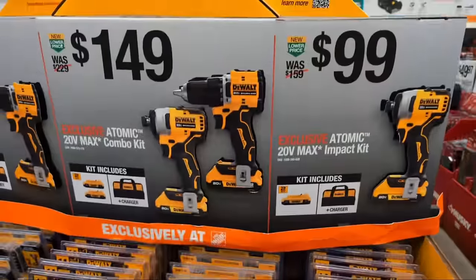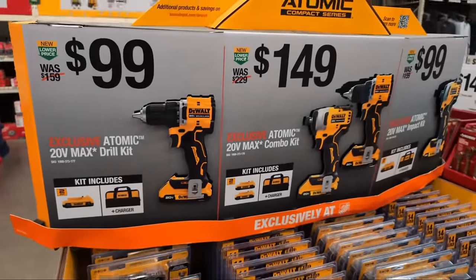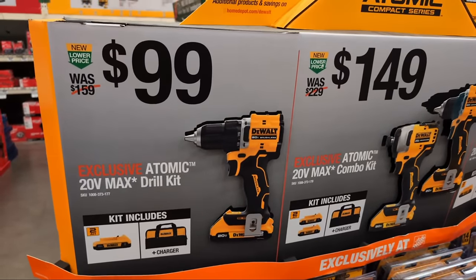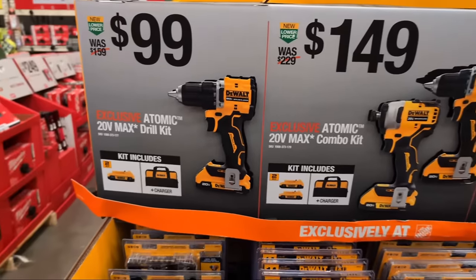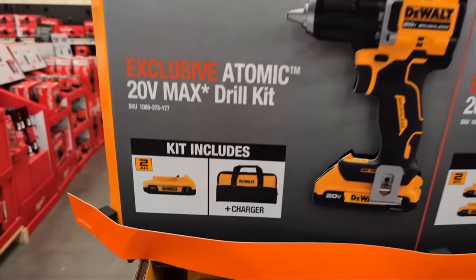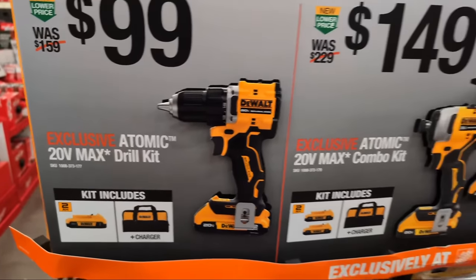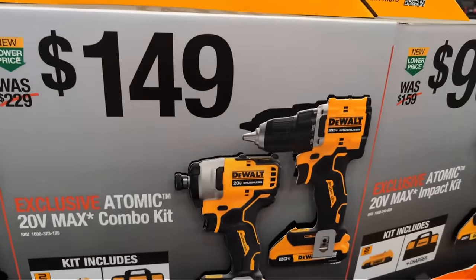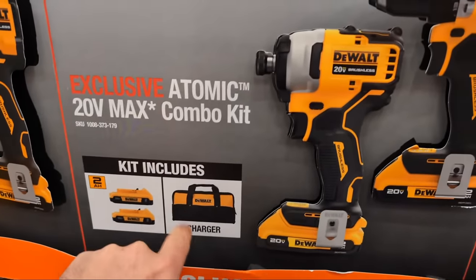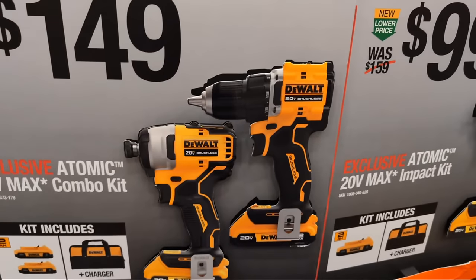If you want to find out what that little yellow doodad is, go check out that video. On the end cap here, you have a whole bunch from DeWalt. For $99, you have their Atomic Drill Kit — it includes full 2-amp-hour batteries this year, a charger, and a bag. They also have a combo kit at $149, giving you two 2-amp-hour batteries, a charger, a bag, the DeWalt DCF809, and the DeWalt Atomic Drill Driver.